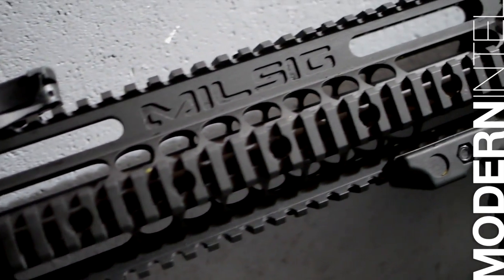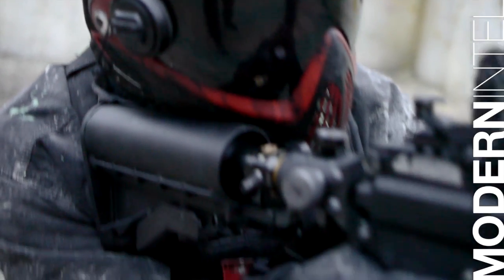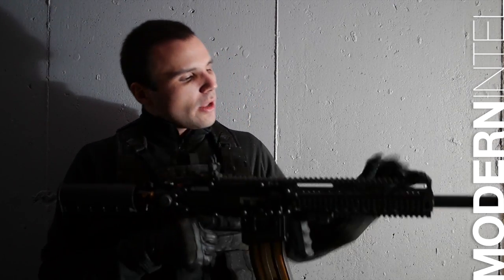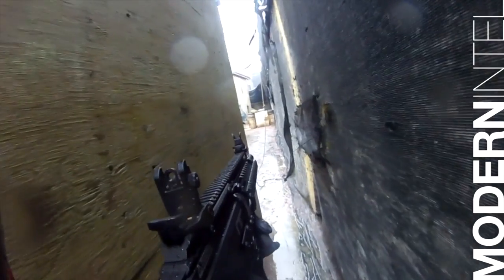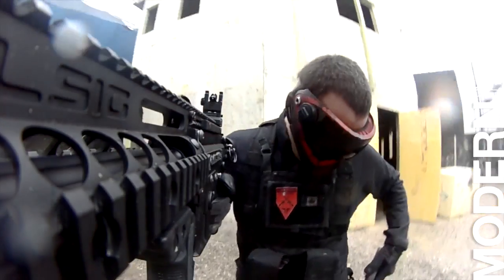Picatinny rails all the way down. The force shroud is just like you remember on the original Milsig Paradigm, and it does have the double-heightened top rail so you can use your mask while playing paintball and you don't need another riser, which is very nice. Flip-up sights on the front, nice high quality, 16-inch fluted barrel and it's rifled. The foregrip is nice in the front and it's actually quite comfortable — I do like it.